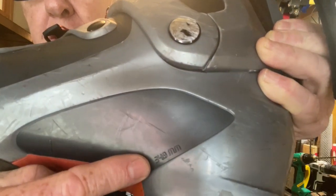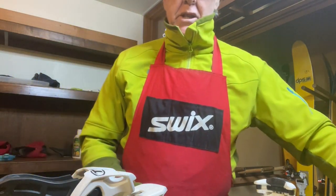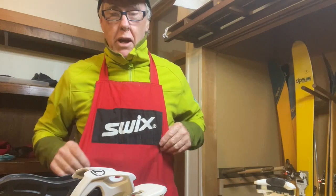This one is 340 millimetres. Before we start playing with the binding, we want to have the right screwdriver. This is a positive drive screwdriver and it's not going to damage any of the screw heads. We're going to use that today to make all our adjustments.